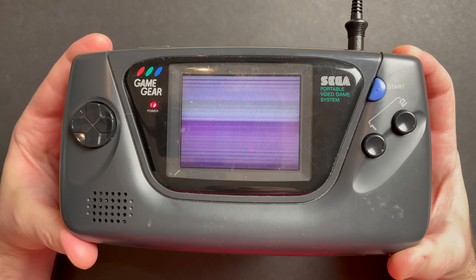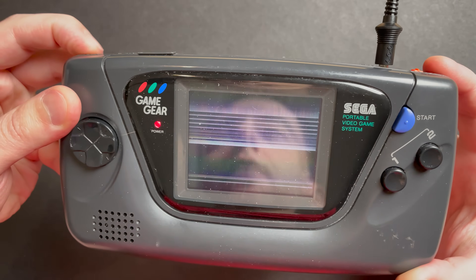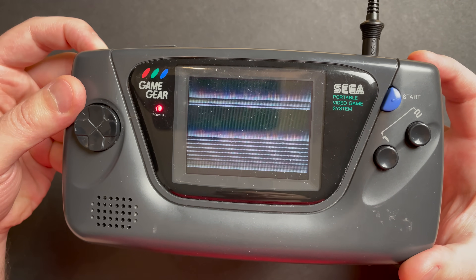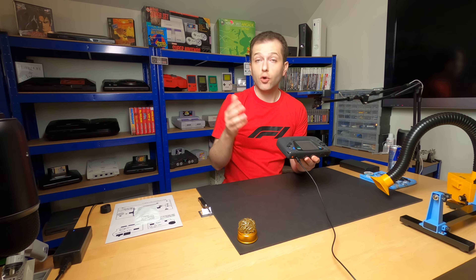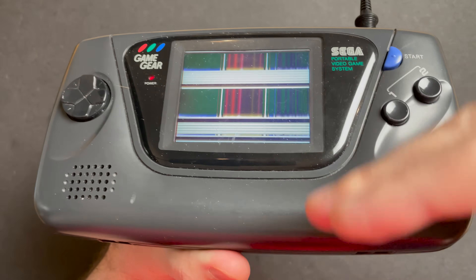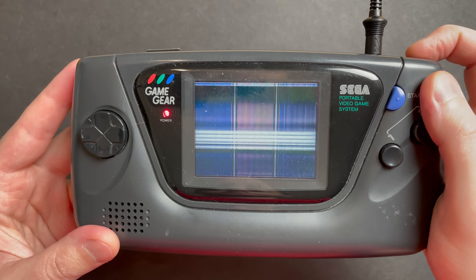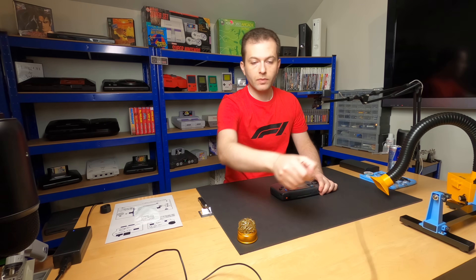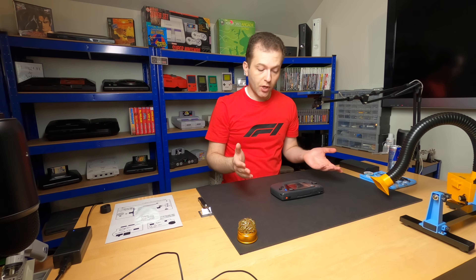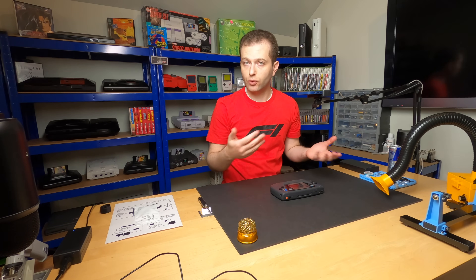As you would expect, problems on the display. Check the volume — it looks like we're not getting any sound either. So from the looks of it, we have both horizontal lines running across the screen and those vertical artifacts, similar to what we saw in episode 2. So we're going to find out if a recap is going to resolve the issues with this game gear, both in terms of restoring sound and getting the display to work properly.